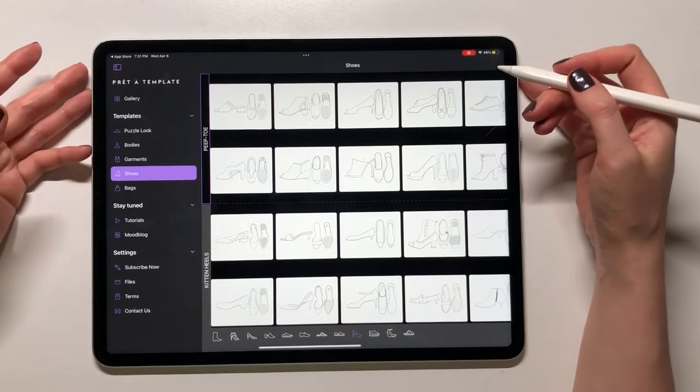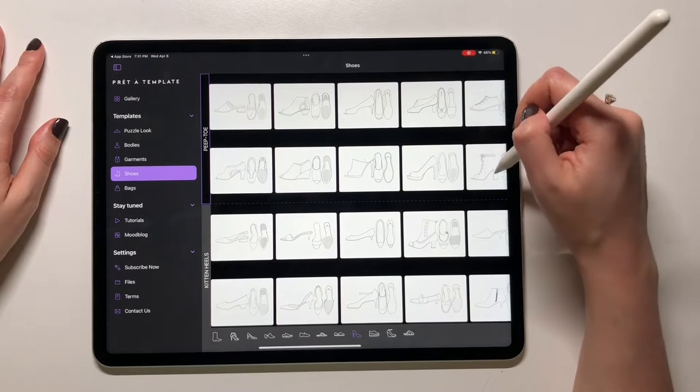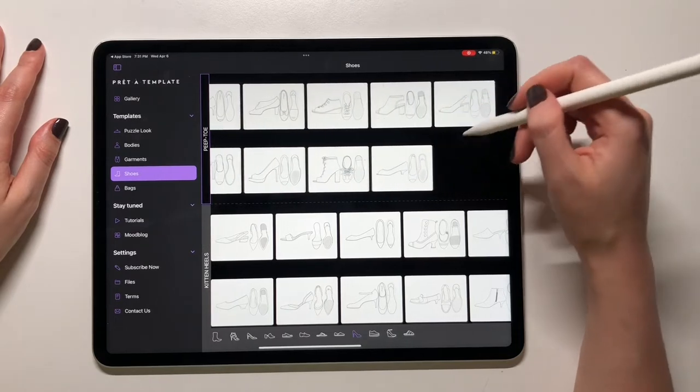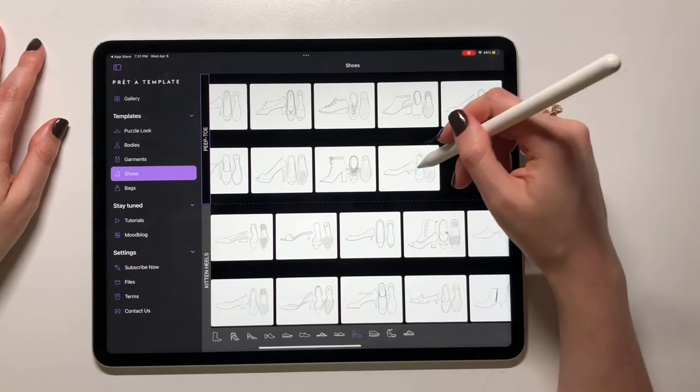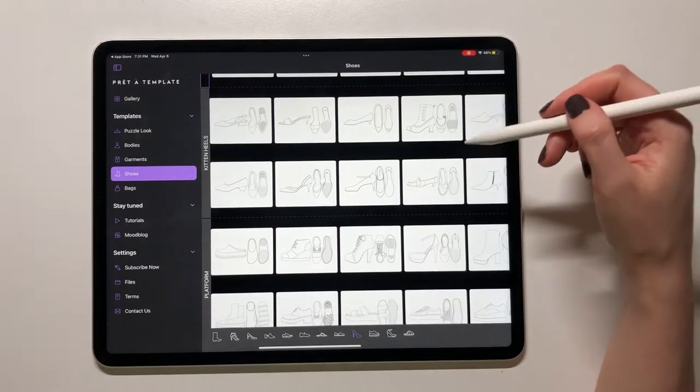Hello friends and fashion designers. This video is going to be about illustrating beautiful pumps with the PVC part and the metallic heel, and I will show you what range of tools I'm using to do that.